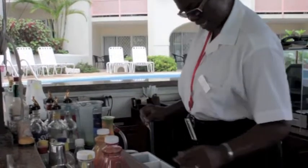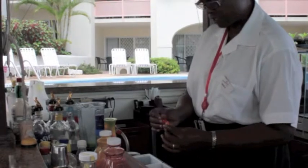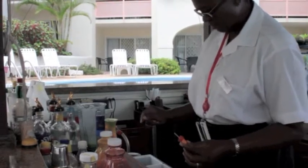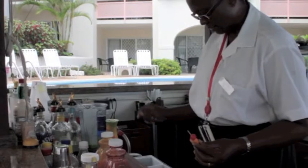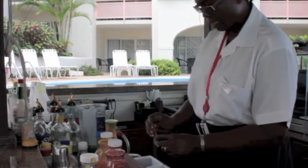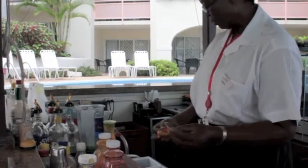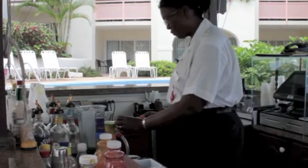Now I'm going to do my garnish. I'm going to use a piece of orange, which is yellow, and a cherry, which is red. And I'm going to put a bit of green also on it. And I'm going to use lime, which is also essential for this.